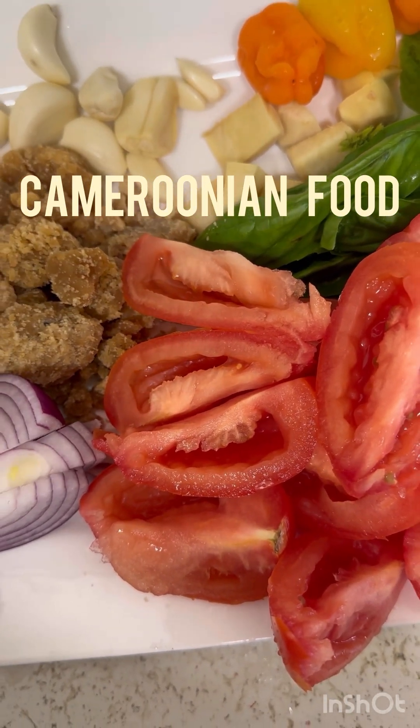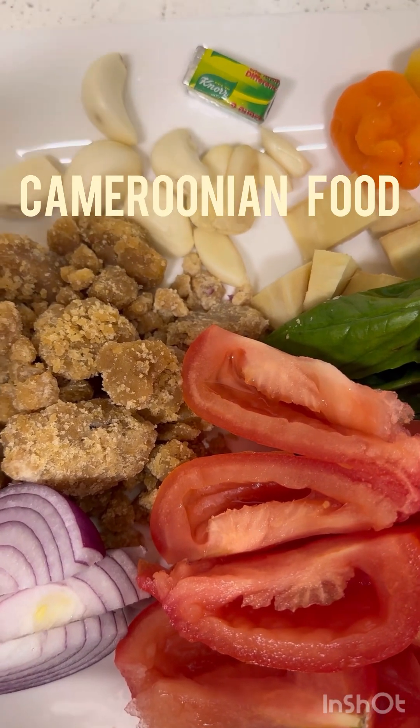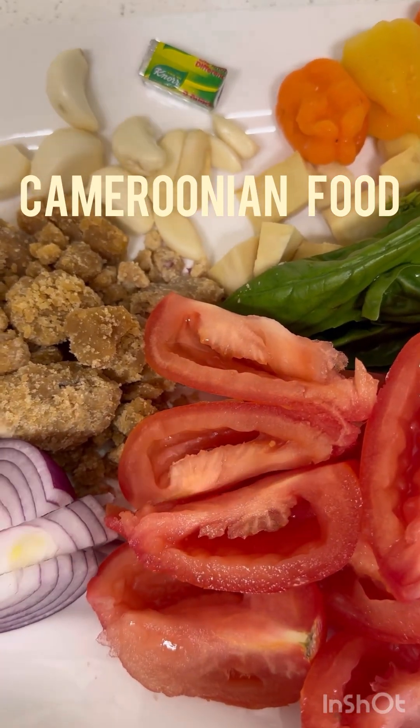I have garlic, habanero pepper, ginger, basil, tomatoes, and I'm going to use some Maggie cube and salt. Those are the only things I'm going to use for this recipe.